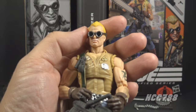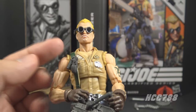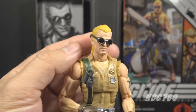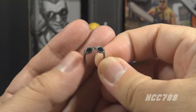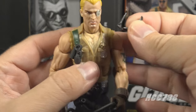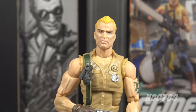Buzzer is wearing sunglasses - a bit different from the silver sunglasses on the vintage figure, but these look like the ones from the comic book series, which I really like. However, these sunglasses are a big problem. Usually with Classified figures that have removable glasses they stay on really well, but these I cannot get to stay on. They will just fall off, so I have resorted to using mounting putty to keep them on his face.